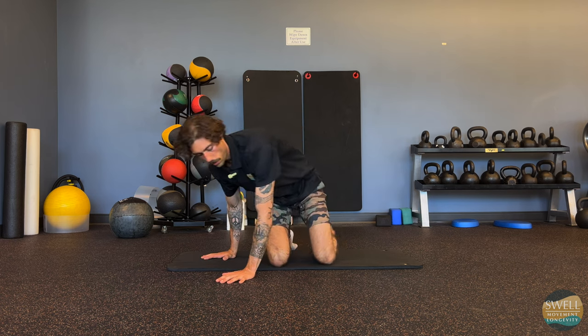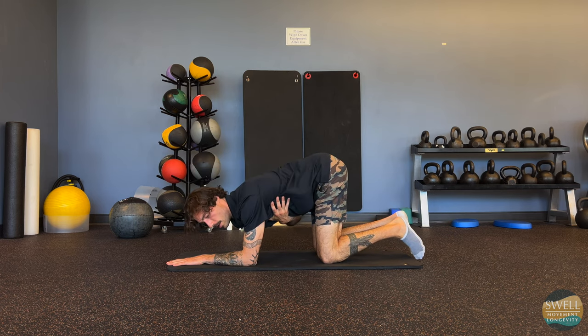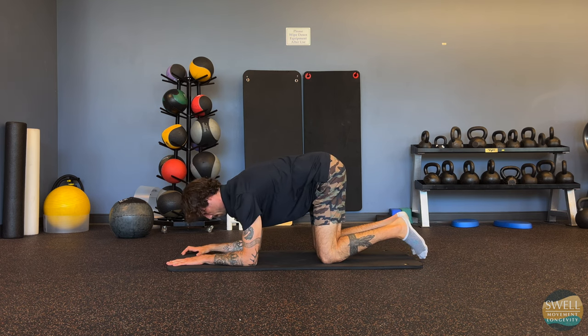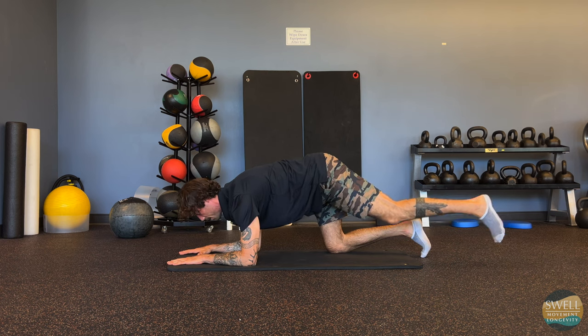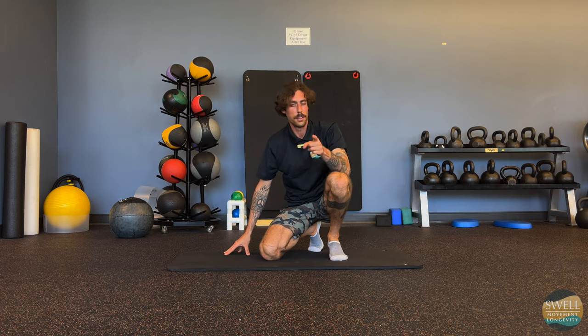One thing I forgot to mention: when you're here, really try to push your forearm down into the ground. Push the forearm down, then take your 360-degree breath and brace, and then extend back. Give it a try — let us know what you think.